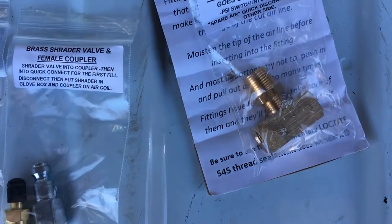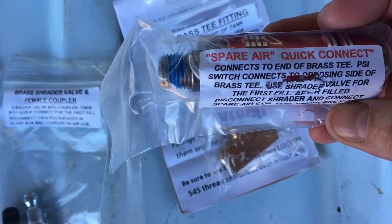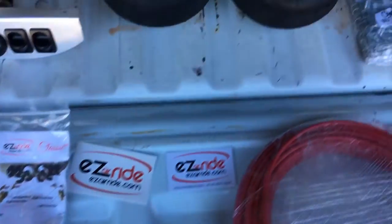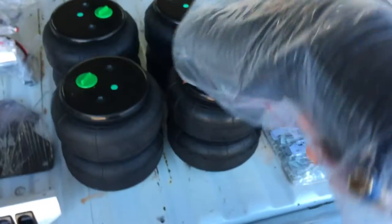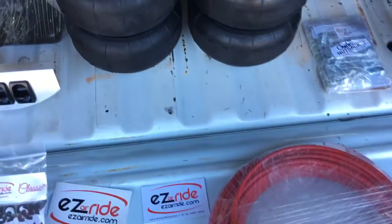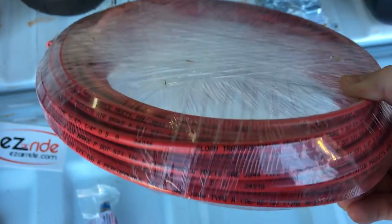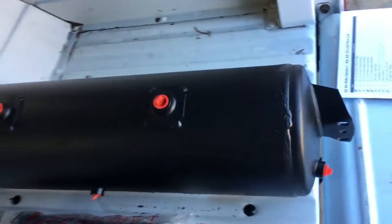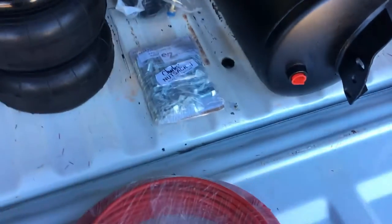You get a quick disconnect coupler for your spare air hose, and you get a hose. You also get the air tank — the bracket is already welded on it and it mounts directly where the spare tire goes.